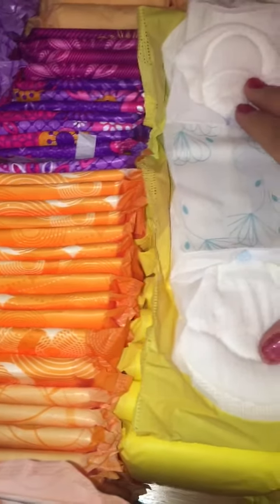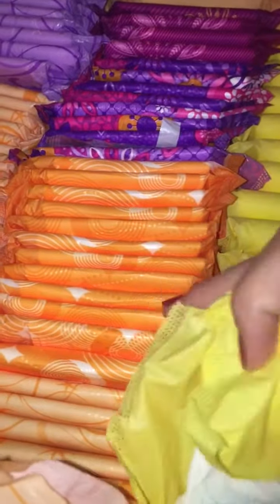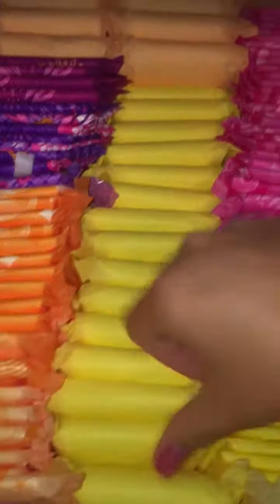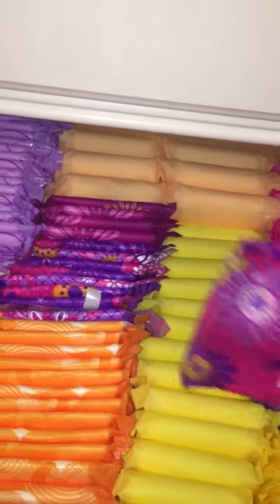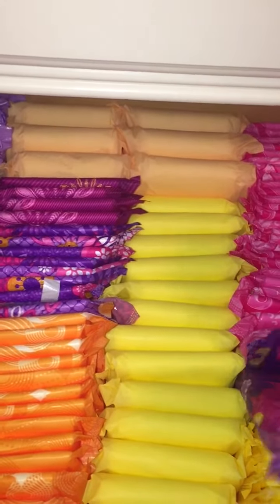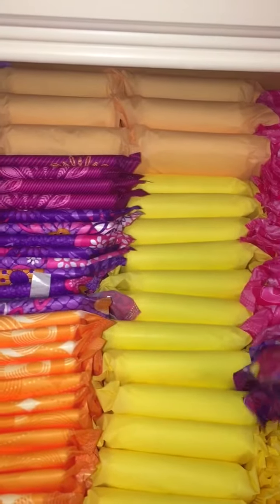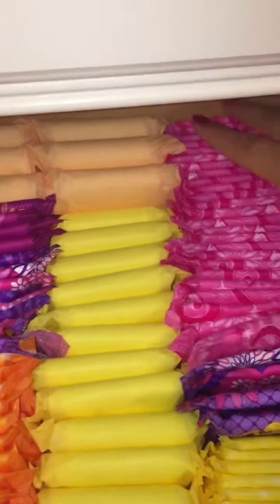All of these are the CVS maxis, which are actually pretty soft. It's just that sometimes CVS things can be expensive — I don't remember how much these were. From here to here these are the Always infinity radiant. I do not have one opened. The next pink ones are the old packaging of the Always infinity radiant.